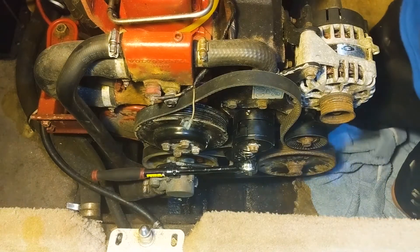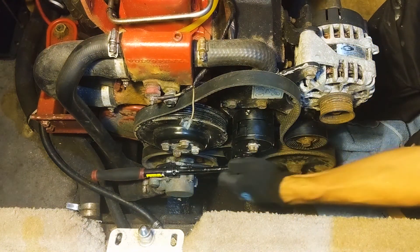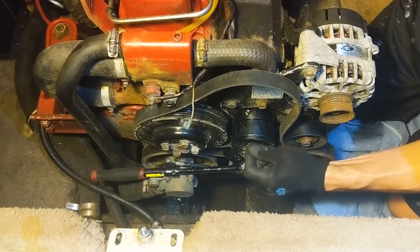All right, so I'm trying to get the belt back on and this is proving a lot more difficult than I ever anticipated. So I bought a new belt tensioner, which is great. I've got it on and I've got it slightly tightened.